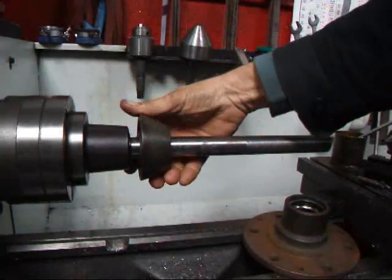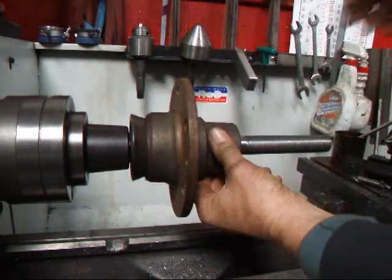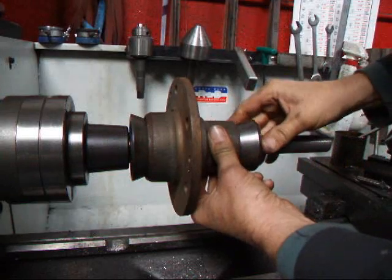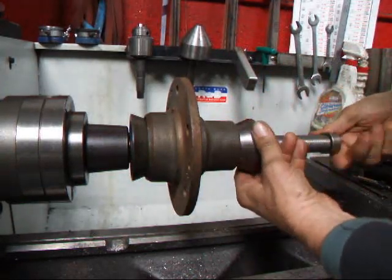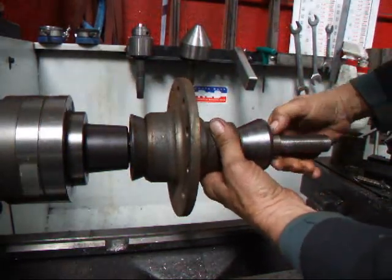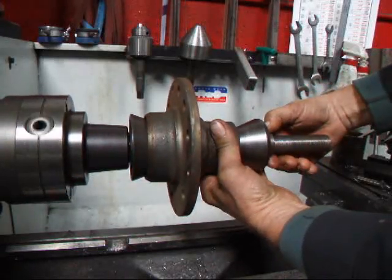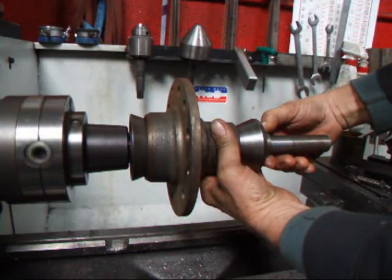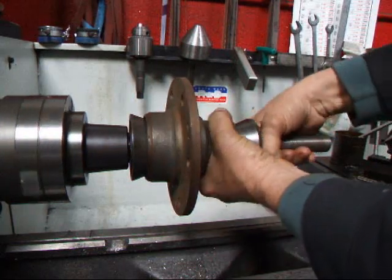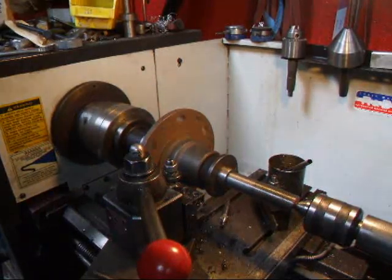I made up this mandrel here and I'm going to use a couple of cones to center this on. We're going to start by touching off on the surface here.